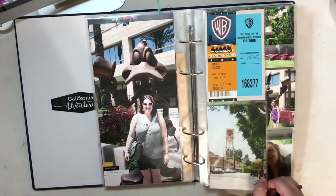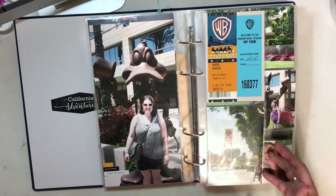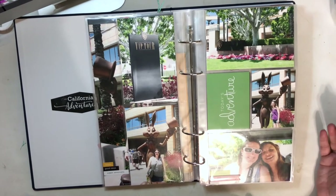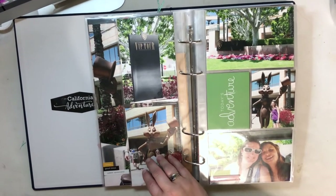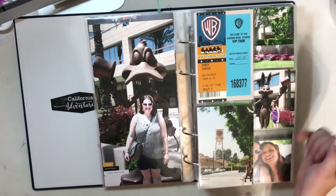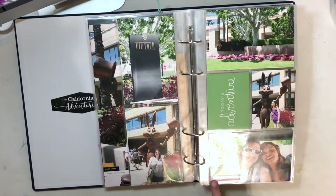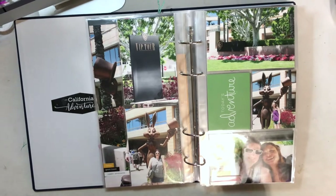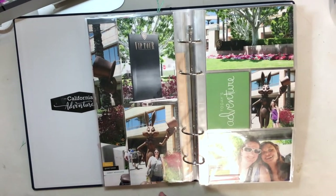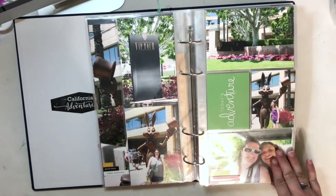This is actually a six-pocket 12x12 page that I cut down just to include some more vertical photos. You have to get creative when you have a 6x12 size, but I do this often even in my normal Project Life. Just some more photos using pieces from the Friendship Kit — I actually cut this long chipboard piece in half so I could use it in two different places: there's three friendships and two friendships here. Some more word phrase stickers.